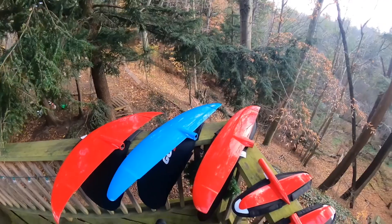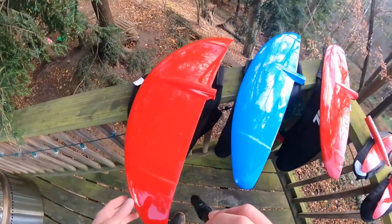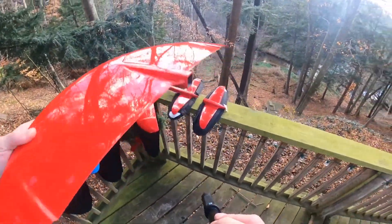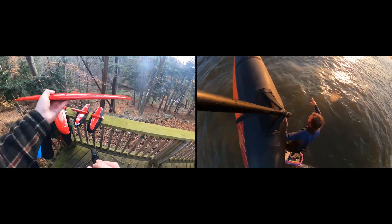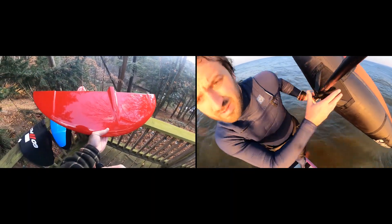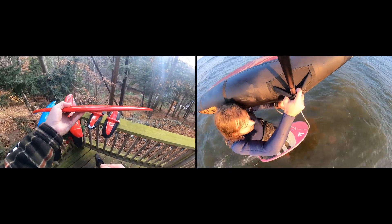We'll jump into the lineup here, going left to right. We'll start with the EZ — this is the EZ 1600. You can tell it is fairly medium aspect, really delta shaped here, with a real thin foil section.